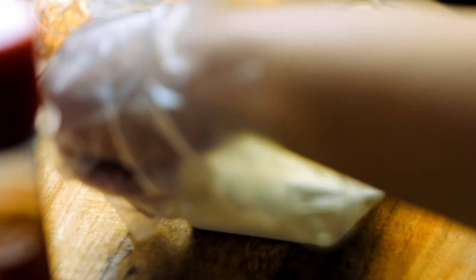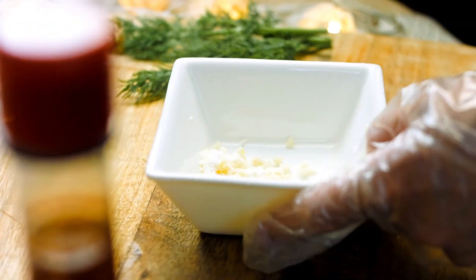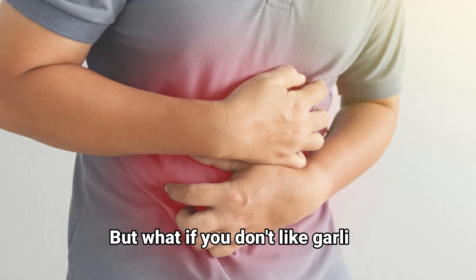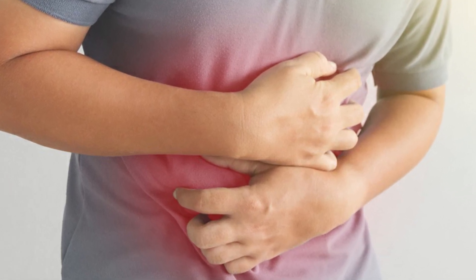The ideal is to eat it raw as if it were a remedy, with a glass of water. But what if you don't like garlic? Here we start talking about some negative effects it has on some people.